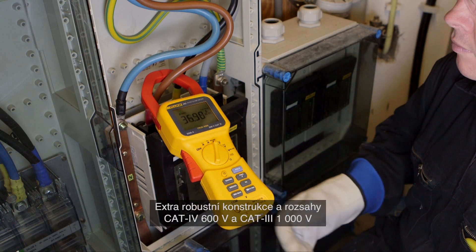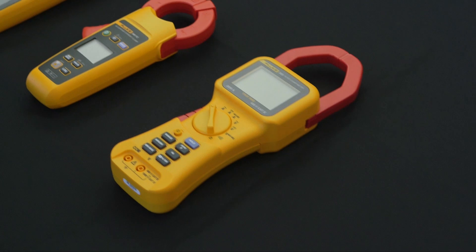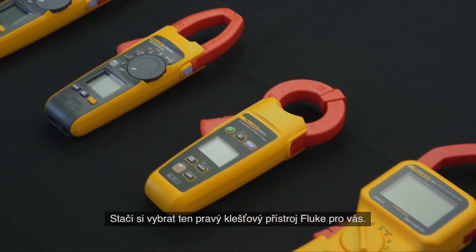The extra rugged design and CAT 4 600 volt, CAT 3 1000 volt ratings add an extra element of user protection when taking high powered measurements. Select the Fluke clamp meter that is right for you.